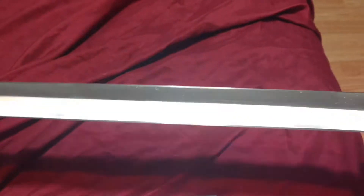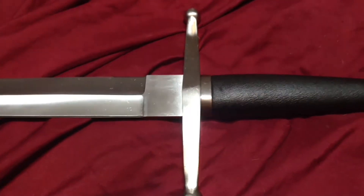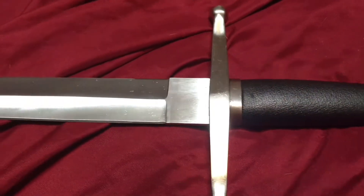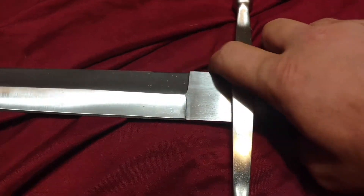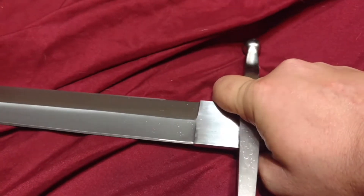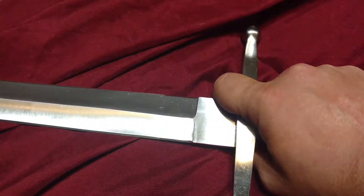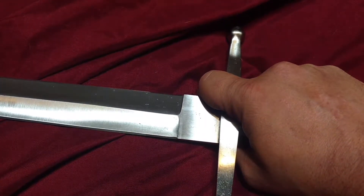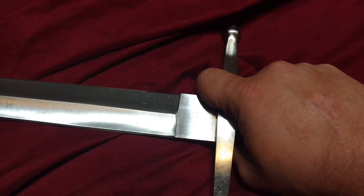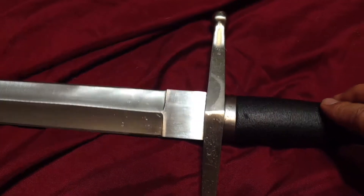Even if you were to buy one brand new and spend a little bit more than what I spent, it'd be a very good investment if you were looking for a good hand-and-a-half sword. I have no complaints about it. I do like the fact that, although some people don't like this, it has a small ricasso. I like that for finger control — if you're wearing gauntlets or gloves and you had to place your finger for certain techniques, you're not going to cut your own finger off if you're not wearing gauntlets or good gloves. All in all, this is a very, very nice sword for the price.